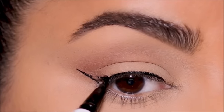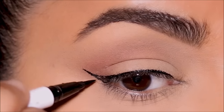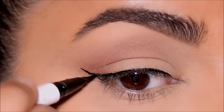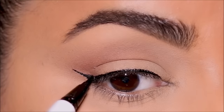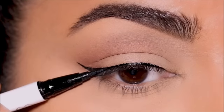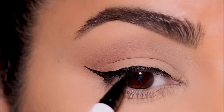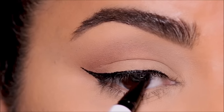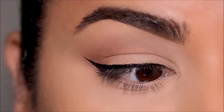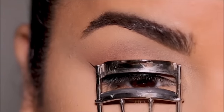From that midpoint I had marked on the wing, I'm going to simply join that to my lash line — and by joining the midpoint you get a sharp pointed wing. Now it's time to fill in that wing, and if you like you can make it a little bit thicker like I'm doing here. That's pretty much it, you guys, and I promise you will get it right every single time.